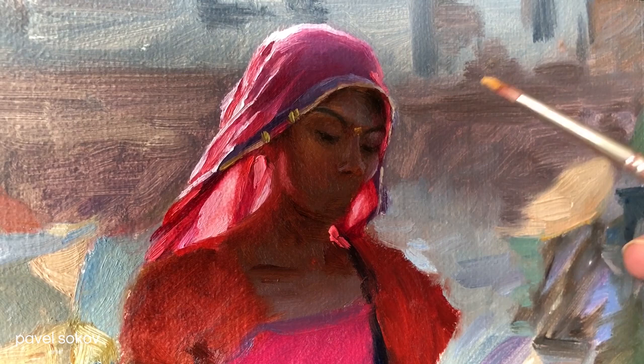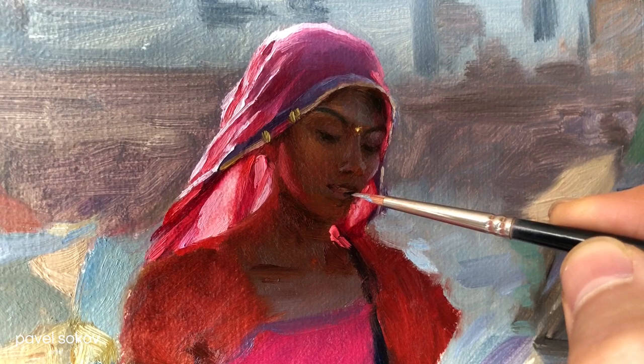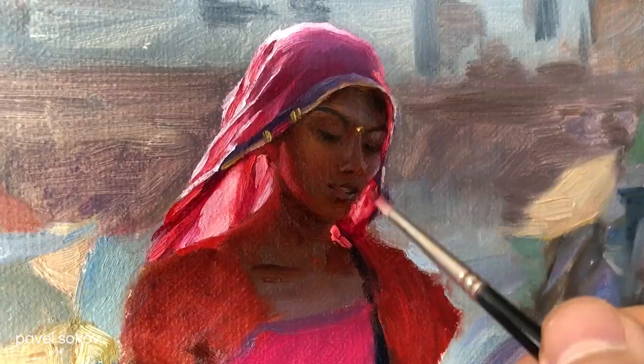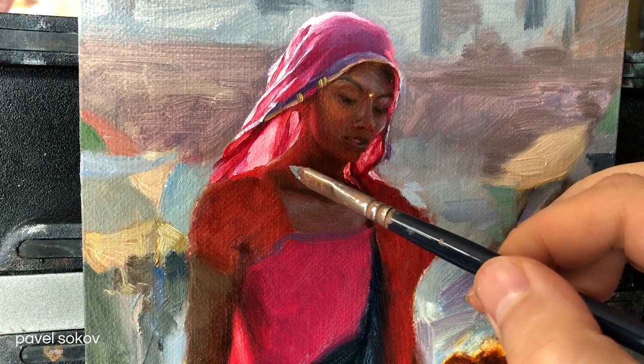Her face is a nice challenge to paint because the value range is very close together. You don't want things to jump out too much or get any overly strong edges. I love the really strong red tone that's falling on her neck. This is really the sort of painting where the story is told largely by the color, and this wouldn't work as dramatically as a monochrome drawing, for example.